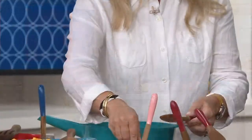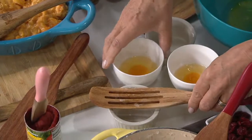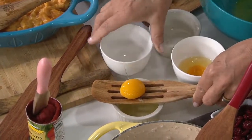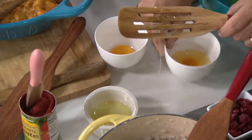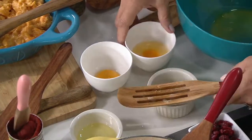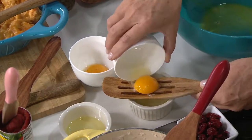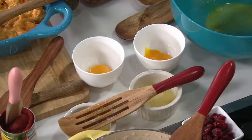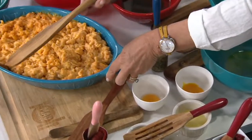Going back to the slotted spurtle: one day while working in the Martha Stewart test kitchen, Lucinda was making angel food cake and needed to separate a ton of eggs. She tried the slotted spurtle and sure enough, it separates eggs. You can't always know what a tool will do — you have to be the cook. She's been cooking for forty years professionally, written six cookbooks, and still cooks every single day.